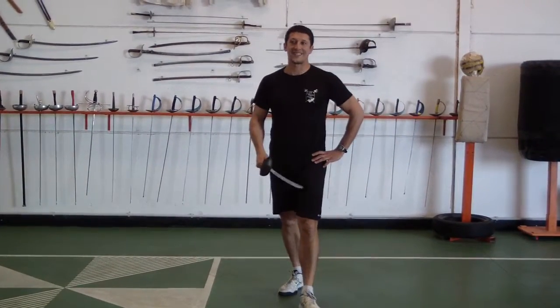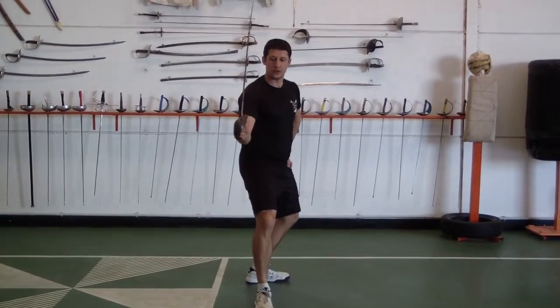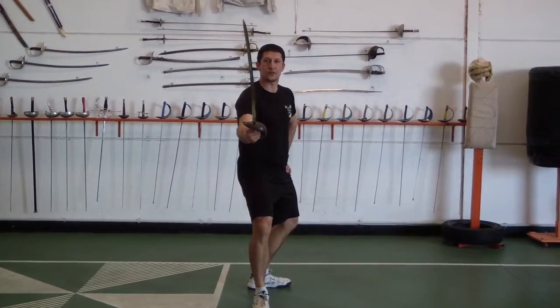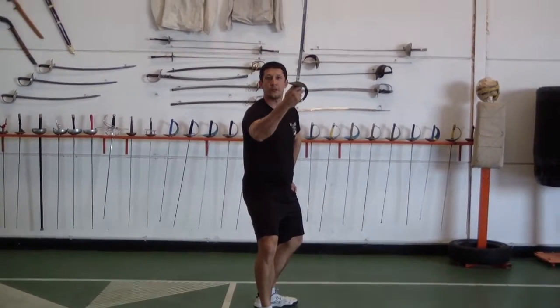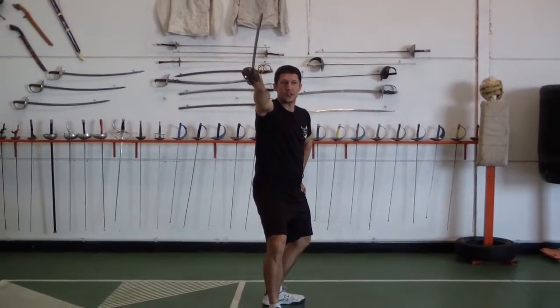We have the two ascending diagonal cuts in this system. You start here with the inside line — your edge is facing to the left. It's going to be a violent movement, a natural movement, and then another violent movement to finish the action.